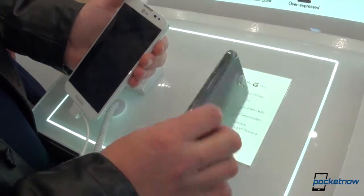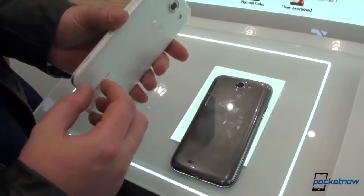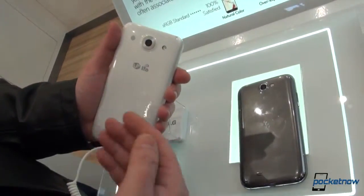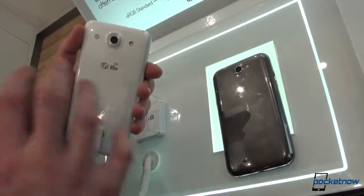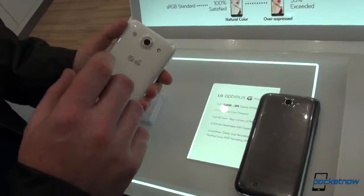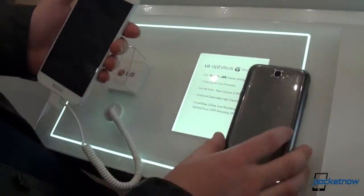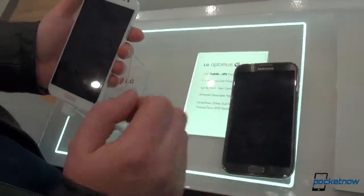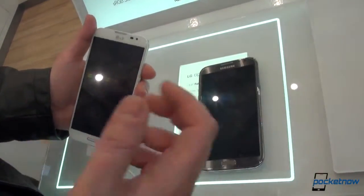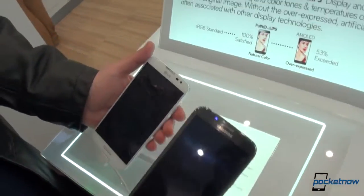Another difference is that the Samsung Galaxy Note 2 has a removable battery. For the Optimus G Pro, while you can peel the cover off to access the back and insert a micro SD card, you cannot remove the battery. However, the battery is 3,140 milliamp hours — essentially the same as the one on the Galaxy Note 2. So it will come down to whether the Qualcomm processor is more or less power efficient than Samsung's Exynos processor.